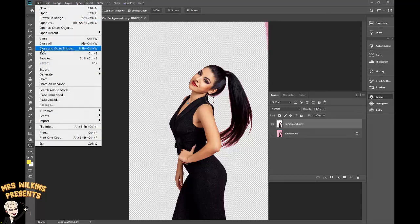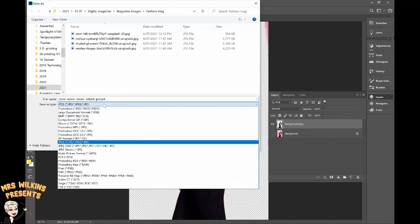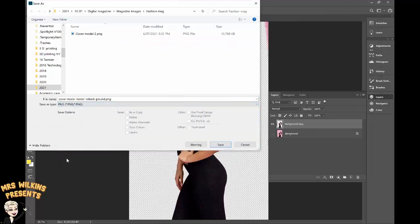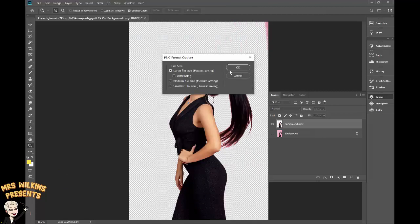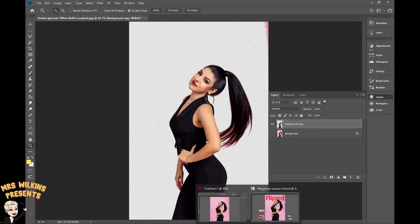File > Save As. I'm going to call this 'cover model no background' and I'm going to select the image type. I want to save it as a PNG, which will maintain the transparent background. Click Save, click OK, and then we're going back to InDesign.